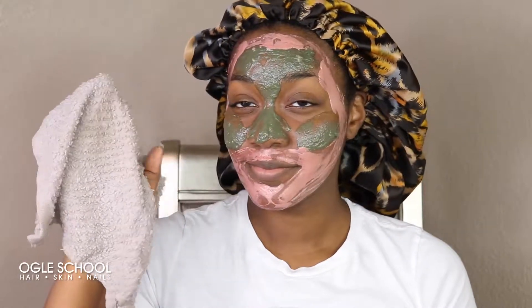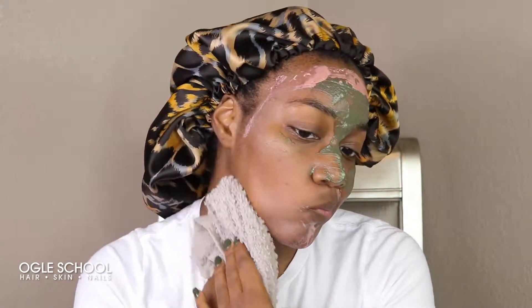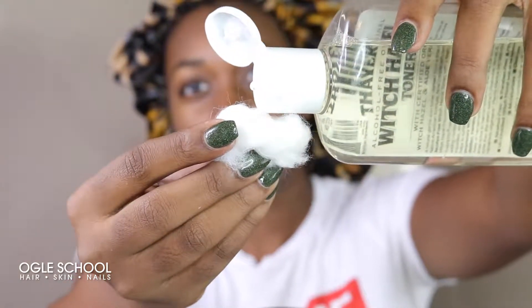Time's up and the mask is ready to come off. I'm going to remove it with my washcloth — and this is probably going to be the last time I use this washcloth because it's going to be pretty messy. Once I've removed all of the face mask and I am completely clear, I'm going to take a cotton ball and apply witch hazel toner to my entire face. I'm going to allow it to air dry before moving on to moisturizer.